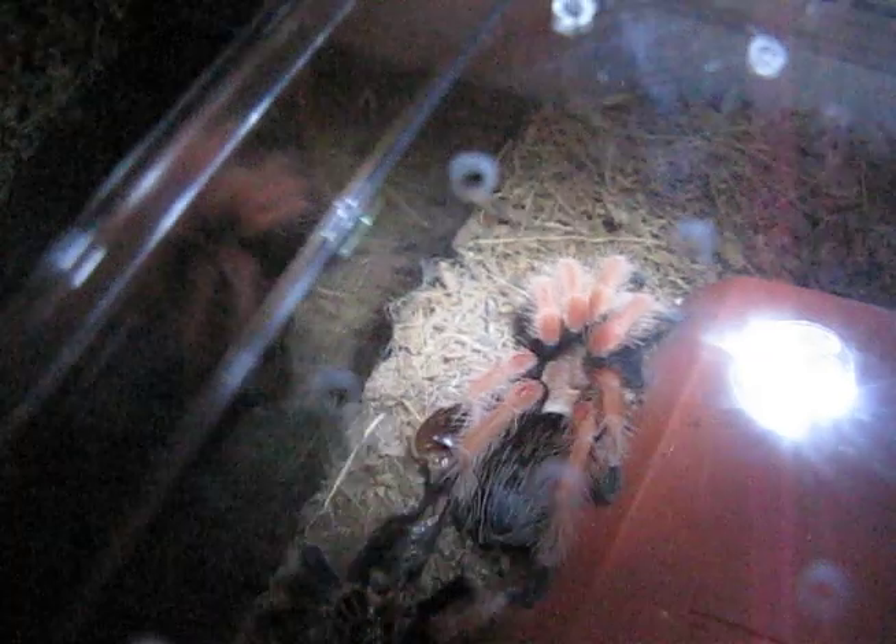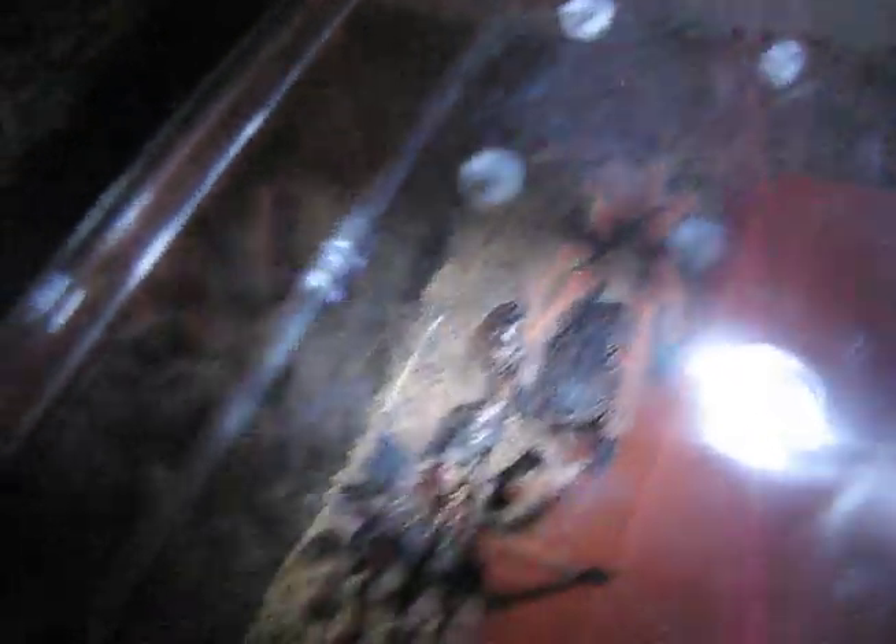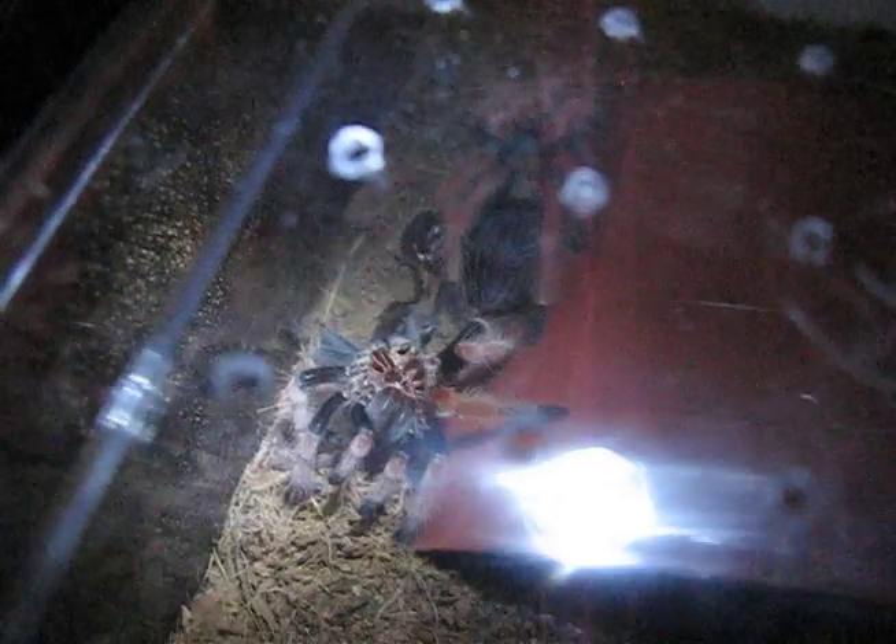Seem to be no problems at all. The molt is all clear, so I should be able to get that out and see if we can sex it. Let's try and remove this molt. I don't want to disturb him too much — he should be alright though.